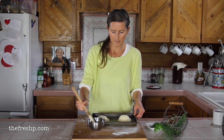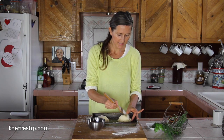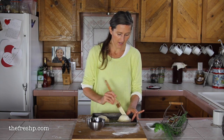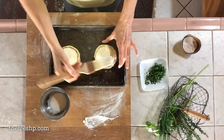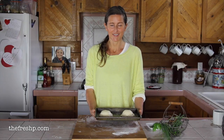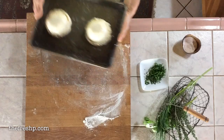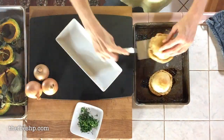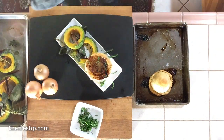This is an optional step, but you can do a cream wash or an egg wash — just paint the top of your pastry with either cream or egg, and it creates a really nice golden brown finish. We're going to bake these for about 30 to 35 minutes until the crust is nice and golden brown.